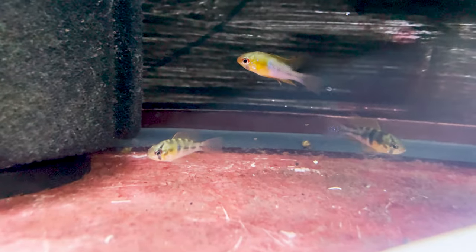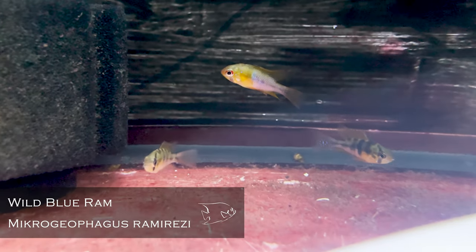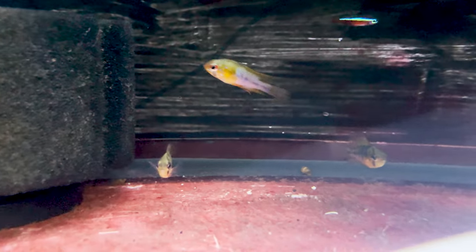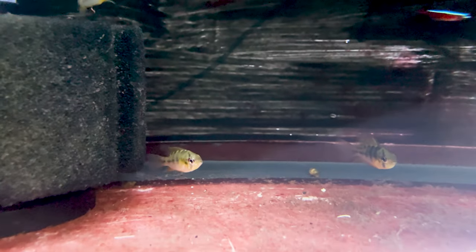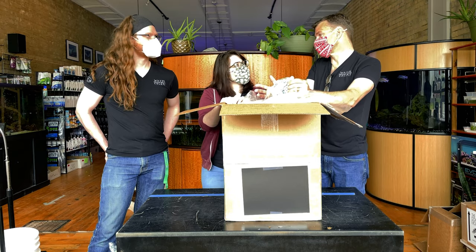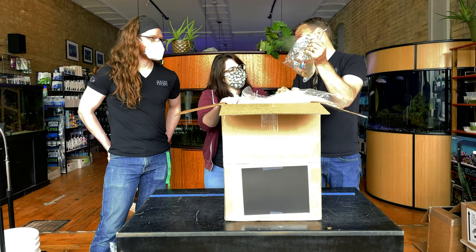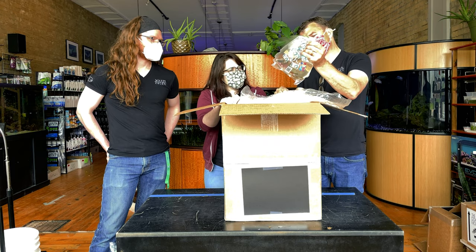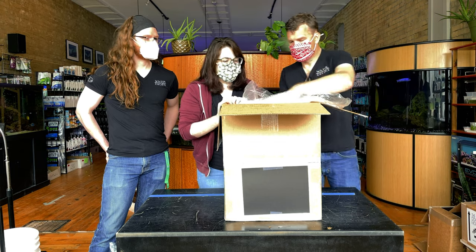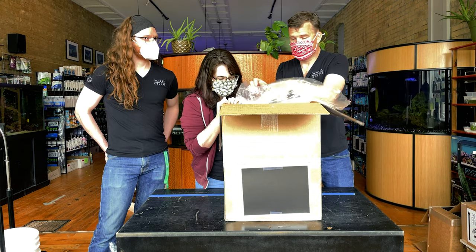Wild blue rams — very nice. These are bigger and nicely colored up this time. It's a fish that people mess with, and they do a good job messing with it, but the wild ones don't need to be messed with — they're amazing. German blue rams are gorgeous fish, and wild type rams are absolutely gorgeous. The wild type stays a little smaller too, which is sometimes a good thing.